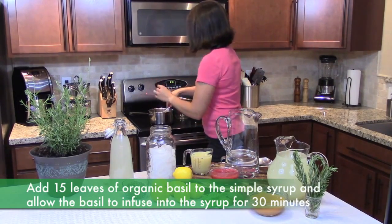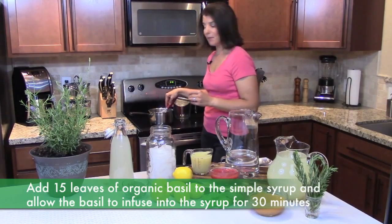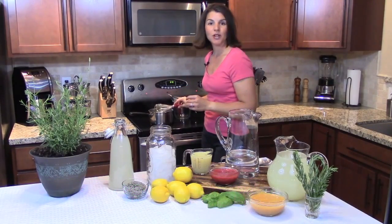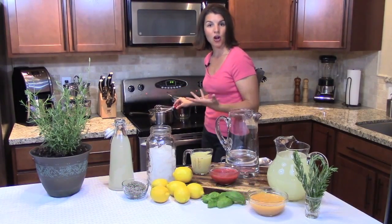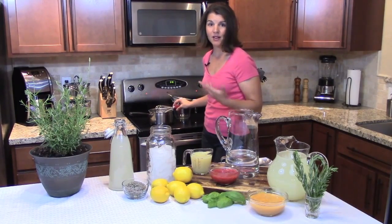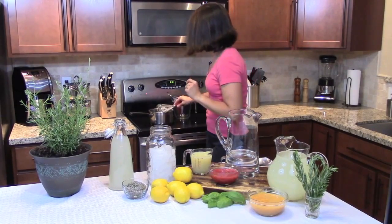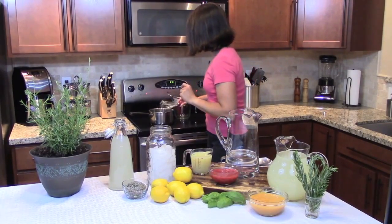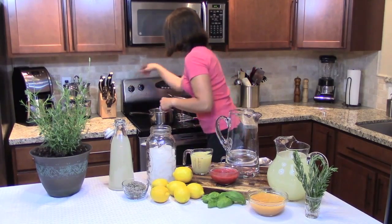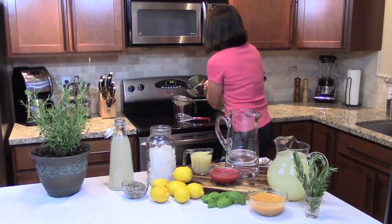I've been letting this simmer for about 20 minutes. Ideally, let it steep for anywhere from 10 to 30 minutes. As you make this recipe, you'll start to learn how strong you want your simple syrup — some people love a strong basil flavor, some prefer a subtle one. After it's steeped, go ahead and turn it off, and you're just going to strain the basil out of your simple syrup.